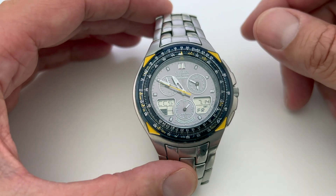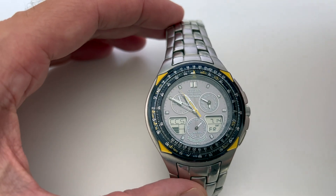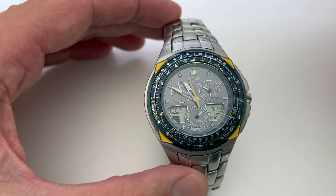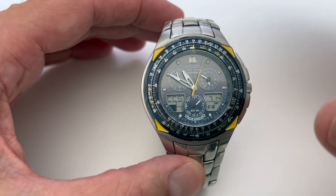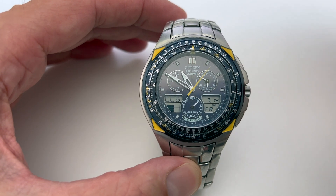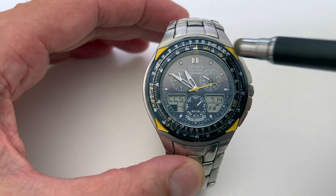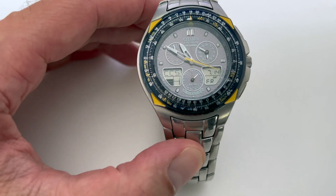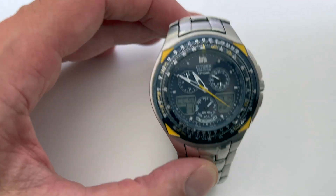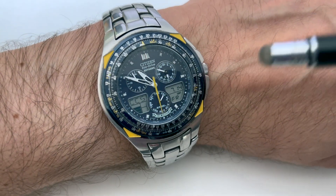I want to talk about my Blue Angels Citizen Eco Drive Skyhawk watch. I bought that watch almost 20 years ago, and what I love most about it is I never had to replace the battery, because this watch has a solar panel — what they call the Eco Drive. I'm not even sure if it has a traditional battery or how exactly it stores the energy.